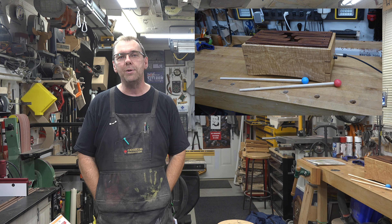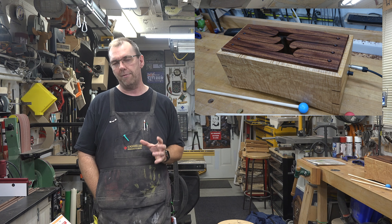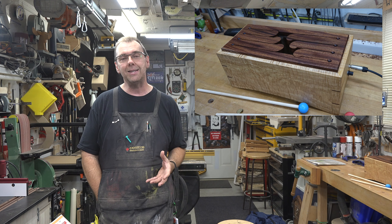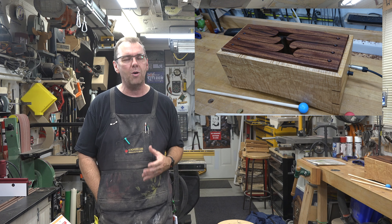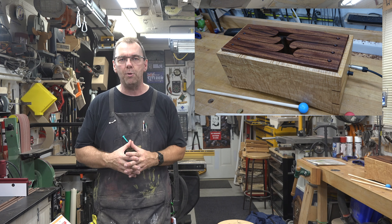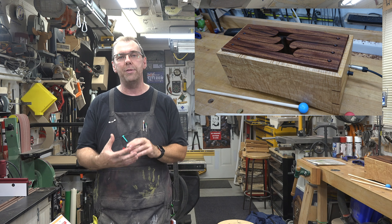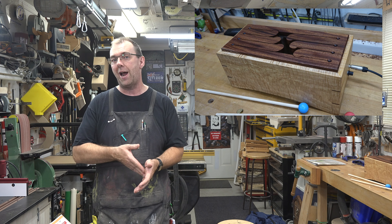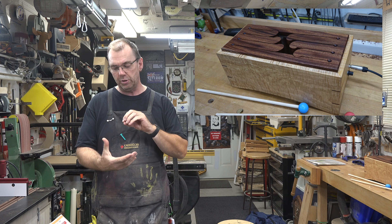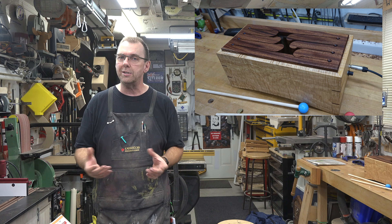And there you have it — a tongue drum. This project was not without its challenges, some of them being the material itself. That mahogany and the curly maple really love to tear out if your blades aren't sharp, so make sure you've got sharp planer blades before you start milling this stuff.